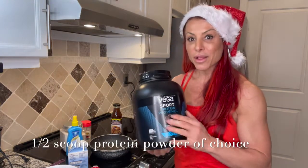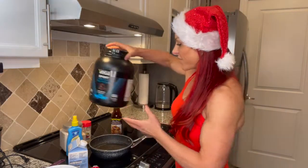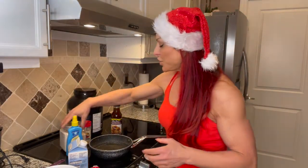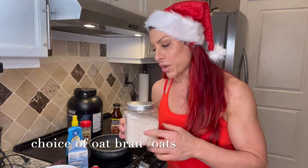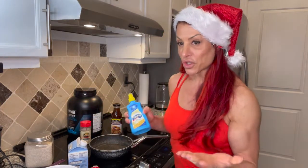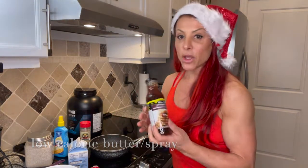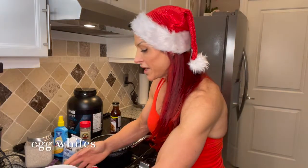I'm using your favorite protein powder — I like this chocolate protein powder which is plant-based. I love it; it's like having a milkshake. Then I choose either oats or oatmeal, whatever you prefer. I have a low-calorie spray butter, and a no-calorie maple syrup to add a top dollop.